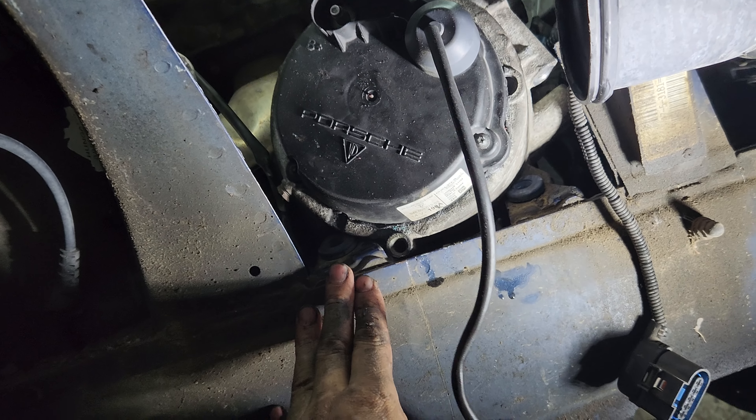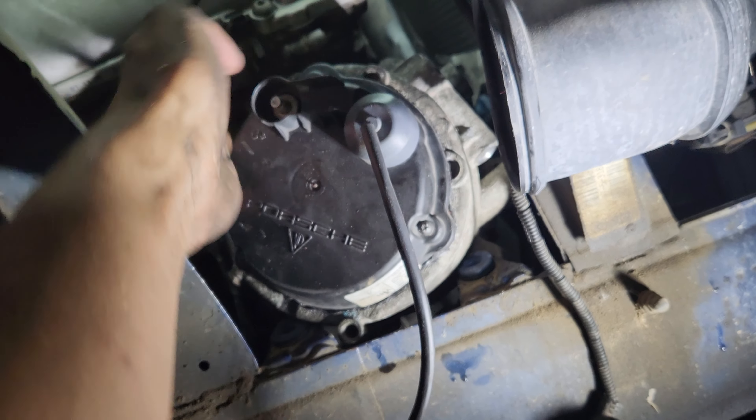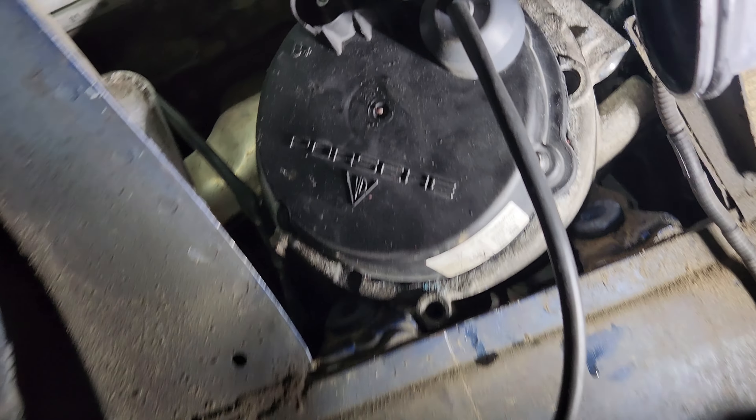Now I see what the guy is saying — you need to bend this. Now I see how this replacement is bulky, and the original is nice and thin. The original out of the car is a little skinnier, so it was really easy to yank out, but this one I'm still fighting with.